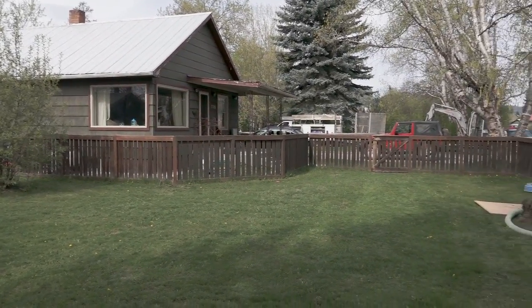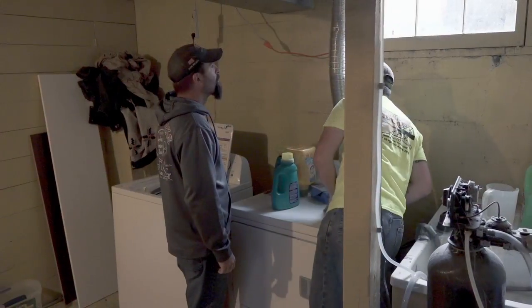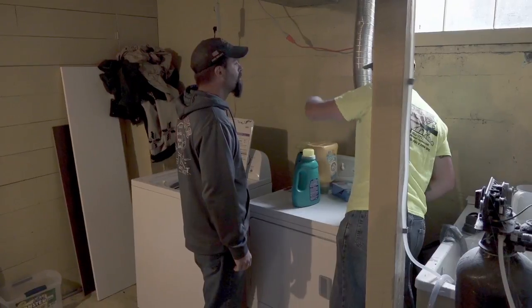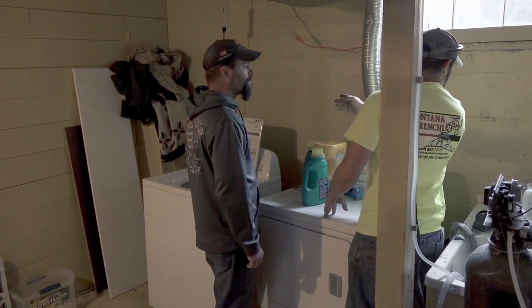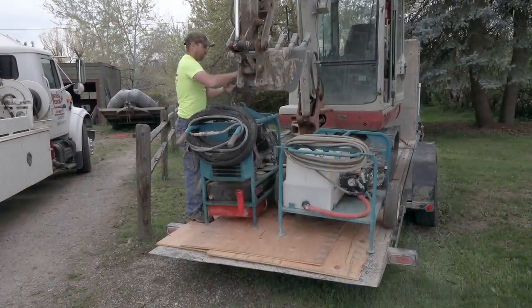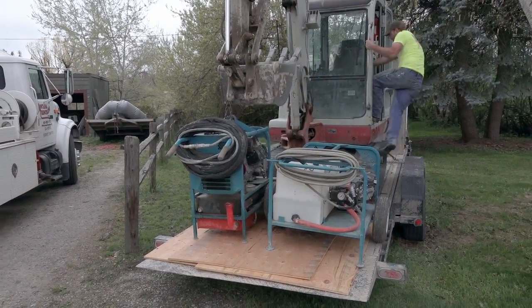Replacing your underground water lines used to mean destroying your entire yard. In this case, the washer and dryer are removed to create access for the drill. Equipment is then unloaded.